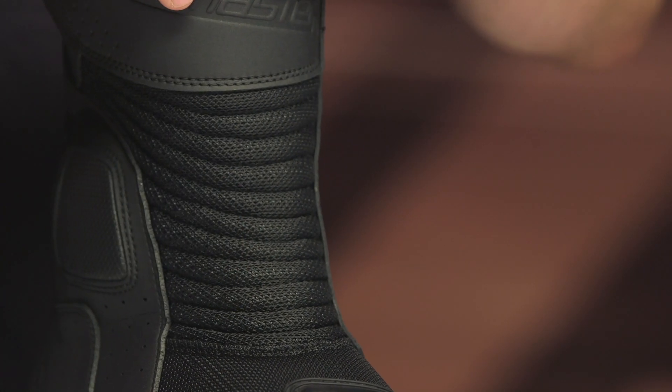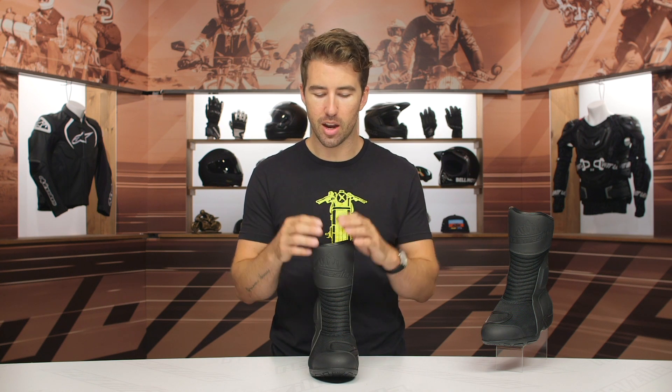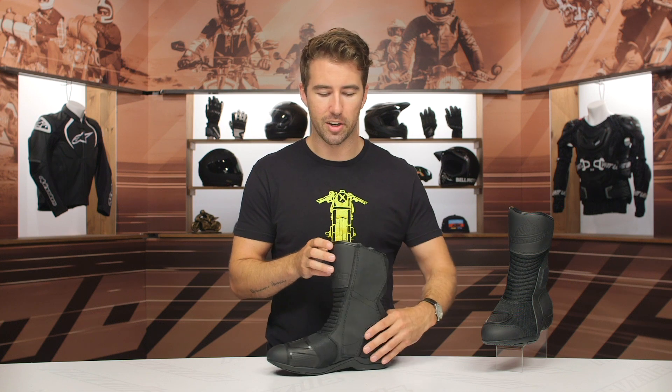And you do get shin protection, which is always nice to have with any riding boots. I can't tell you how many times having additional shin protection — especially when riding a dirt bike — has saved me when coming off the bike. Always great to have that additional protection.